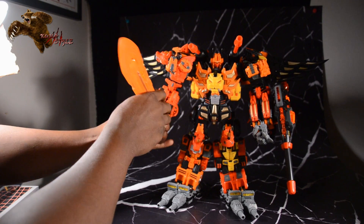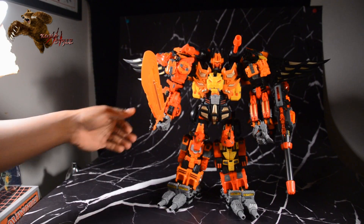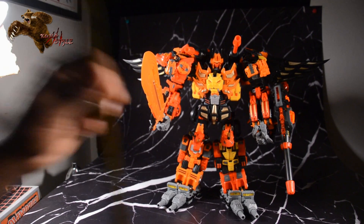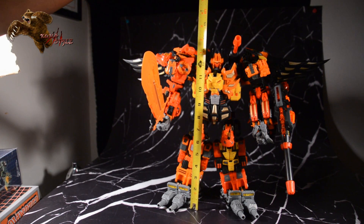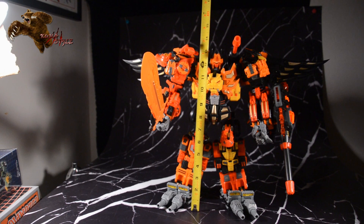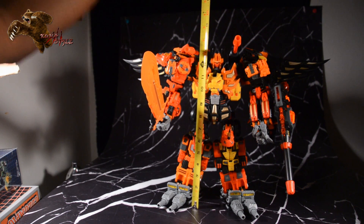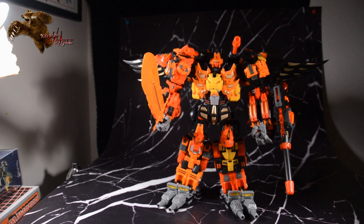I'll review the full Aries in a separate video, but just wanted to show you guys Phobos and how this thing looks all put together. Height on this guy is pretty big — right around the same size as Predaking Feral Rex on mid settings, just over 13 inches. About 13 and an eighth with the head up, maybe 13 and a quarter. It's a big bot, big boy, and in our next review we'll take a look at the full thing. See ya!